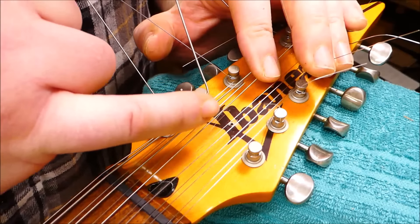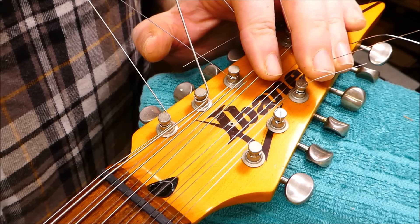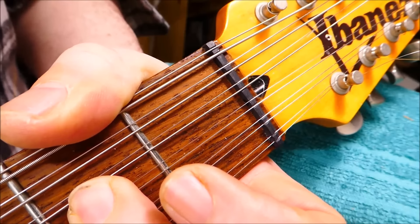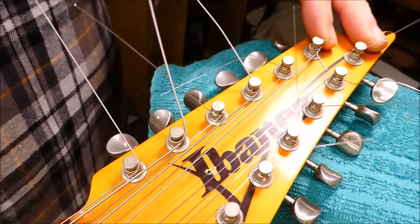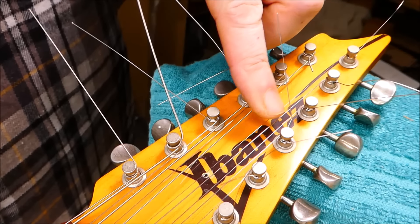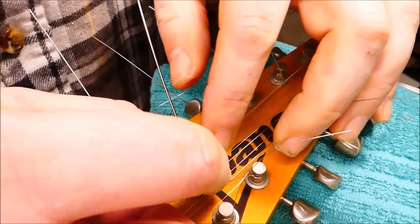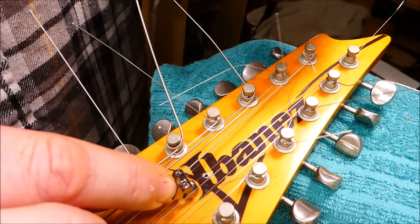Something arises. You can see by the hole in the headstock in the middle that this used to have a string tree or retainer. Without it, there's a sitar-like buzzing on the D string, and the octave G creates a pinging sound as it slides back and forth across the bottom of the groove. This is because the long straight headstock creates a pretty shallow angle for those middle strings and not enough downward pressure. I do have a string retainer here — a nice roller one — which I think will function if placed in that area.